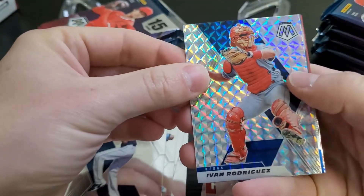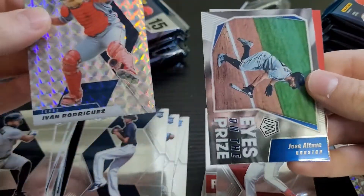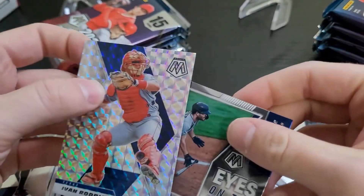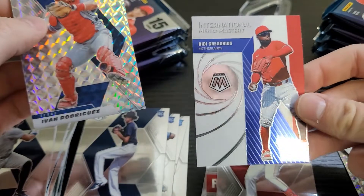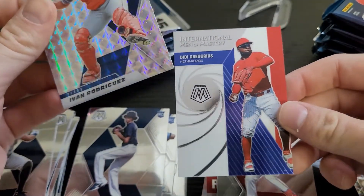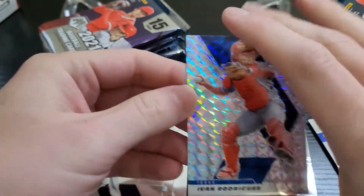And then Ivan Rodriguez, and then an insert — Jose Altuve, Eyes on the Prize. And then International Men of Mystery, Didi Gregorius. I don't mind that. Looks okay.